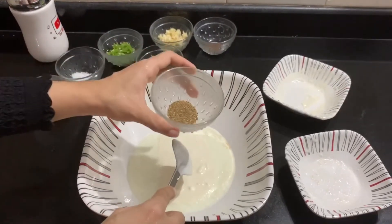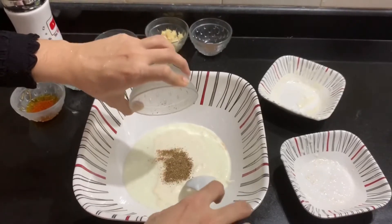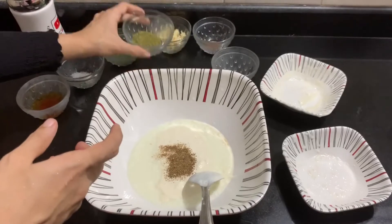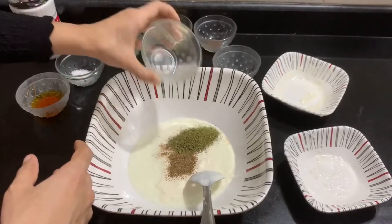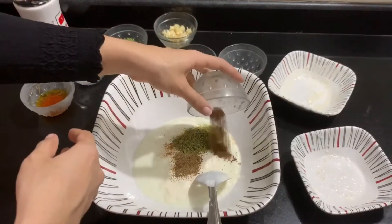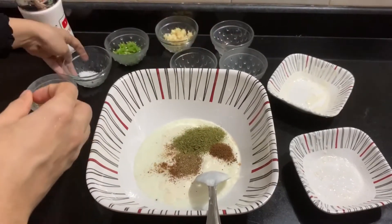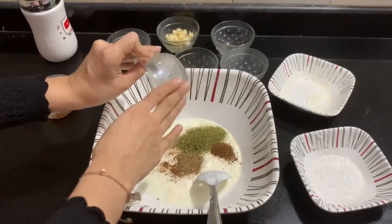1 tablespoon of chaat masala. We will also add 1 tablespoon of starch. 1 tablespoon of garam masala. 1 tablespoon of chili powder.